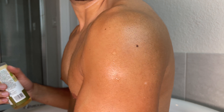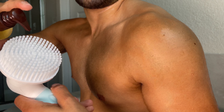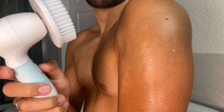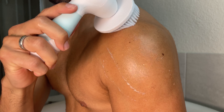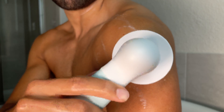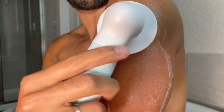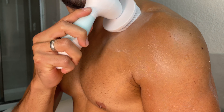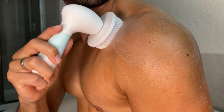For the body attachment, I just want to do a quick demo right here on my arm to try the whole set. You can definitely clean your whole body with this to remove all dirt — it's going to look really cool.